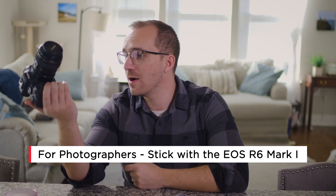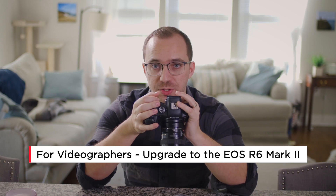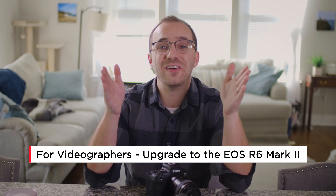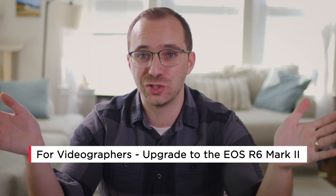I think the bigger benefits come on the video side rather than the photo side. The photos out of the Mark I are fantastic and at times rival my 5D Mark IV. I don't think the increased resolution is going to be that noticeable. But if you've got an extra $200, you can't go wrong getting the new one. If you're mainly shooting video, I would 100% go with the Mark II. For just $200 more, you open yourself up to more flexibility with 4K shooting. The ability to shoot more than 30 minutes at a time alone may be reason enough — you do not want to go into a paid job without confidence in your equipment. This new camera is, at its core, a more confident and solid version of the R6.